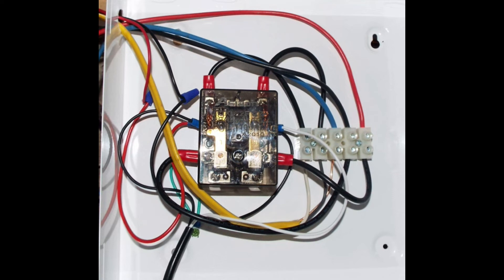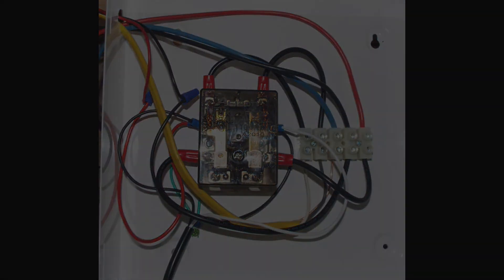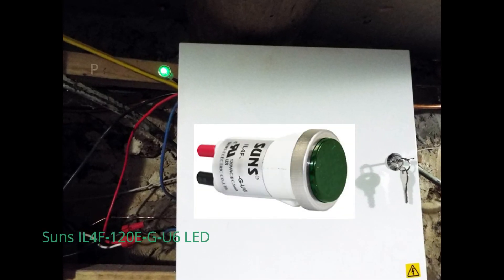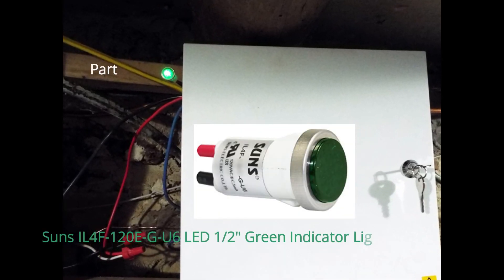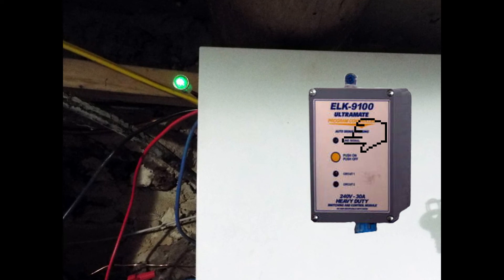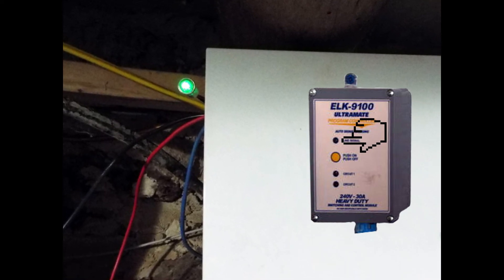At this point the basic wiring is complete. However, the original 9100 had an LED to indicate it was on and functioning. So I grabbed a 110-volt LED I had on hand and stuck it up in the corner, giving me an indicator roughly like the 9100 did — to show that I had power from the X10 relay tripping the 9200 relay.